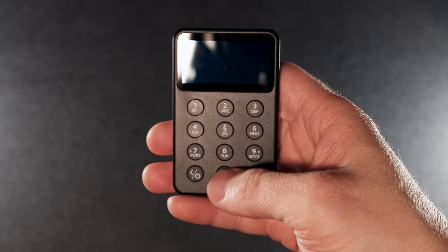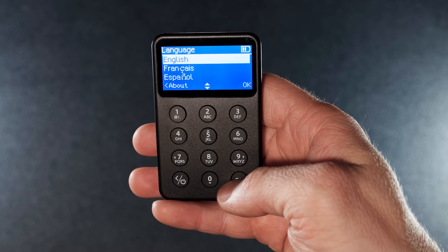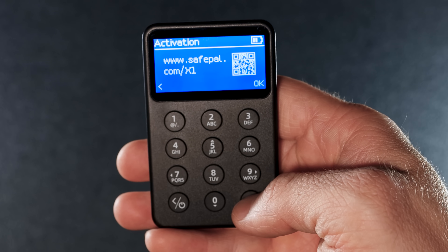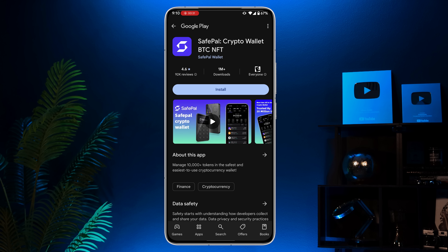Now let's set it up. First, turn on the Safepal X1 wallet using the bottom left button. Choose a language and press OK. Next is the activation step — press OK and scan the QR code with your phone. That should take you to the guide page. Now let's move on to step 1: downloading the Safepal app. I'm using Android for this tutorial.